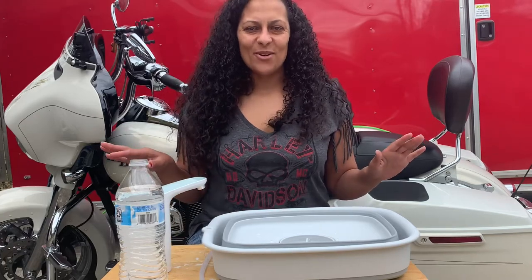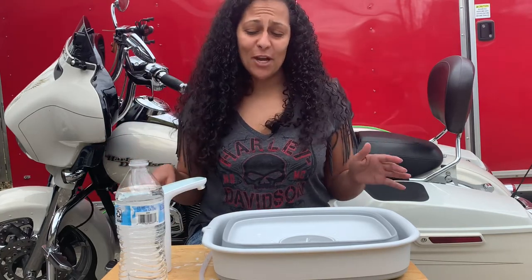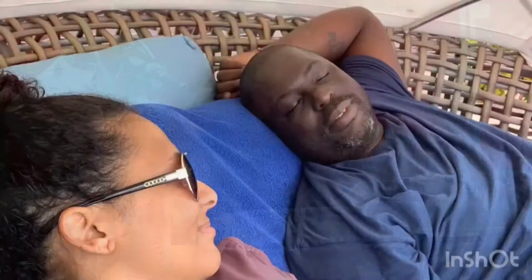Hey guys, welcome back to my channel. We're here with another video and today we're going to talk about our kitchen setup, our sink and faucet and what we're going to do with that. I have all my parts here, so let's get going.